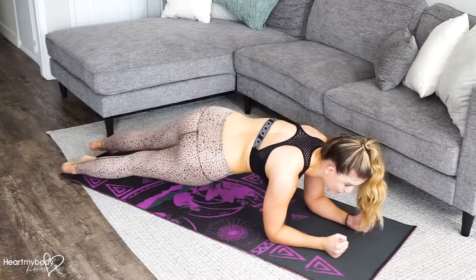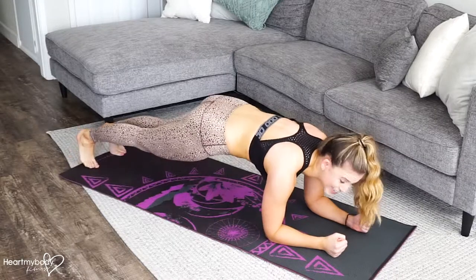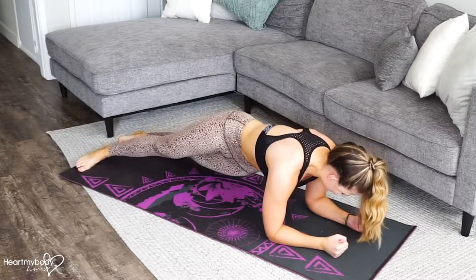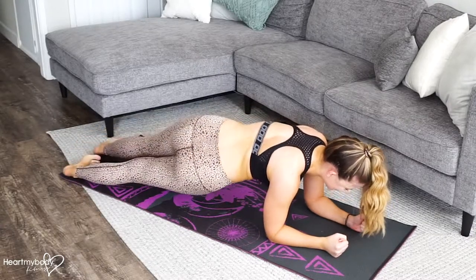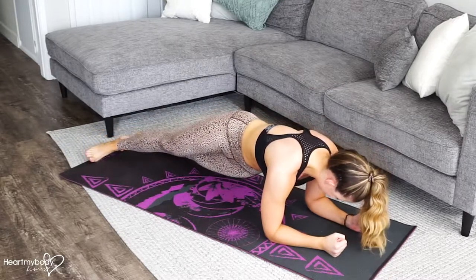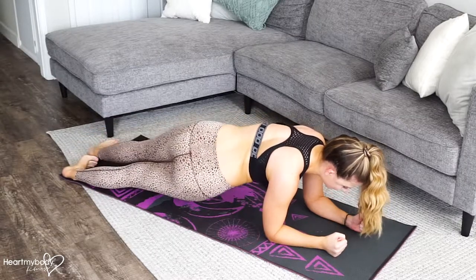Now, I find that sometimes people do this way too fast — they're just rocking side to side. We don't want that. Part of this is just being really stable and controlling the motion. It's so hard if you go slow, so take it nice and slow. Always come back to center and get back into that nice form.